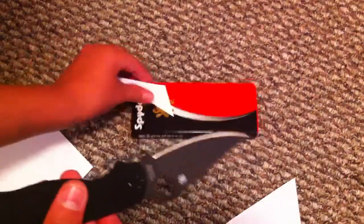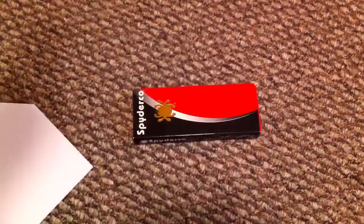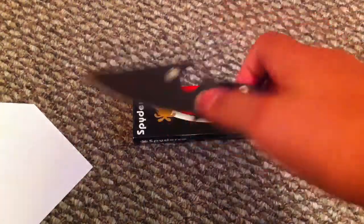So I'm going to oil this up and then I'm going to be doing a review on it, so stay tuned for the review.